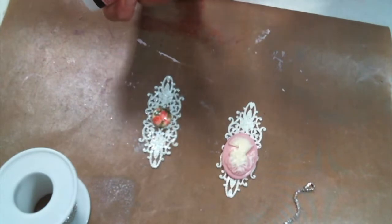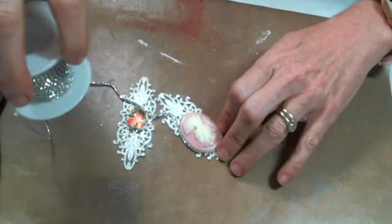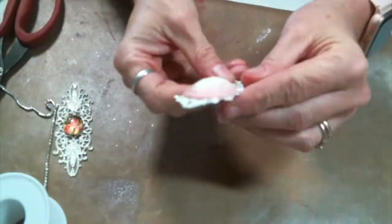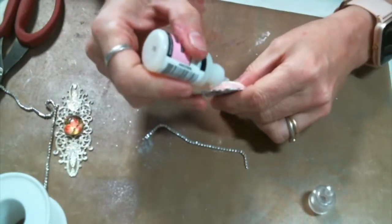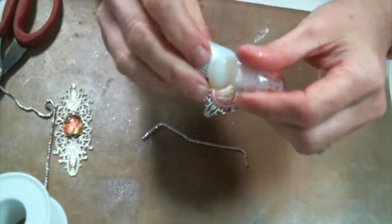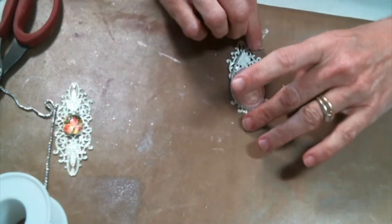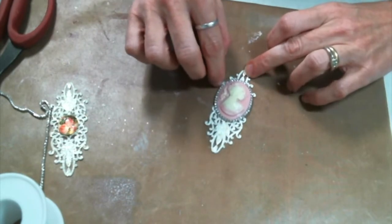One of my favorite things is a rhinestone cup chain. I absolutely love it, and she is now carrying it. I like to go ahead and pre-measure it because it gets a little messy, so it's best to have it already cut and ready to go. I am going to use glossy accents to adhere the rhinestone cup chain around the cameo, adding it to the outside edges of the cameo and to the metal. It does seep through the metal and makes a mess — you've got to watch it. And if you hold the rhinestone cup chain too long in one place, your finger will also get glued to the project. So just be mindful of that.